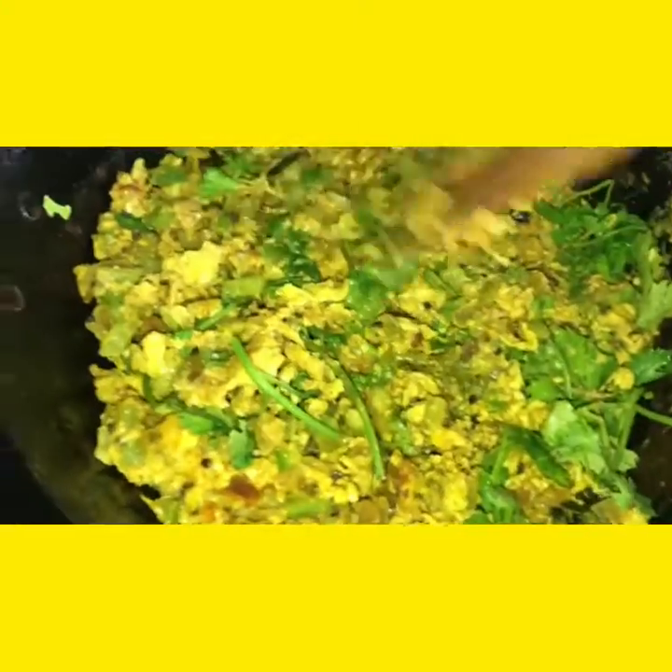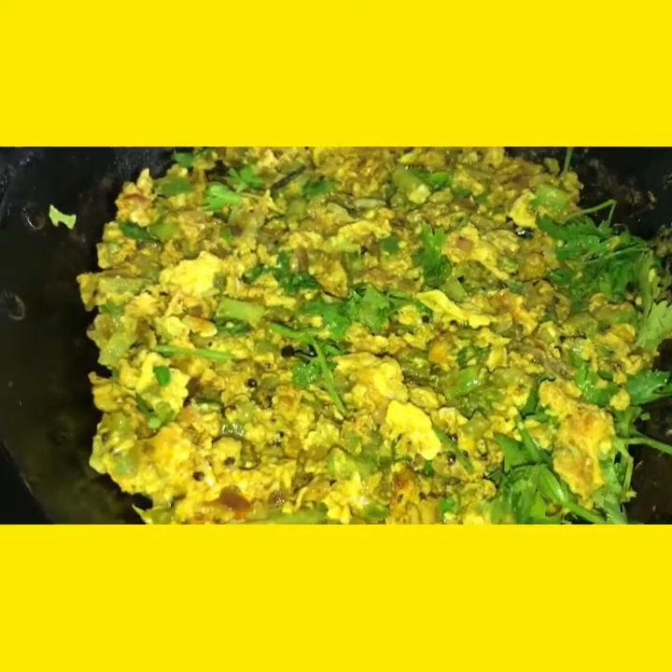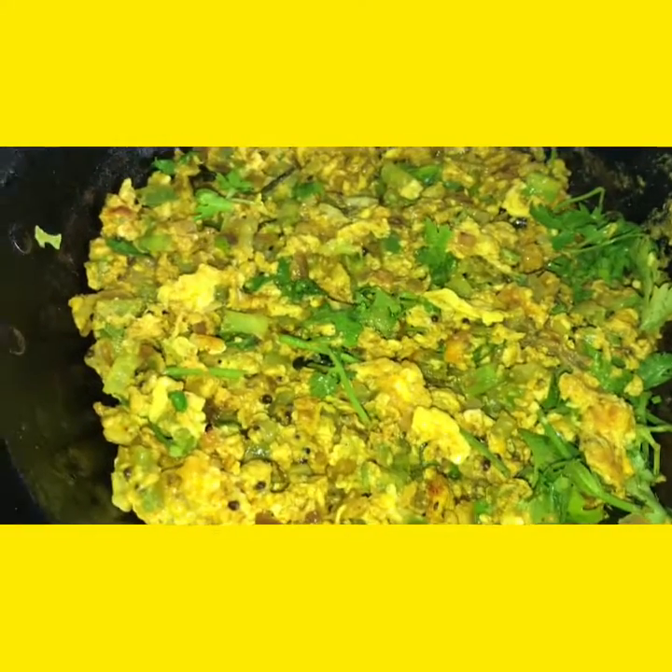You can check the spice levels — that is salt and red chilli powder. That's it.